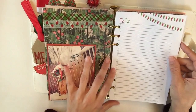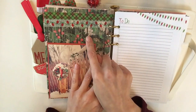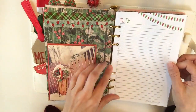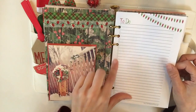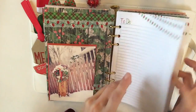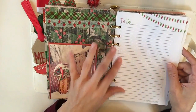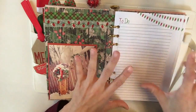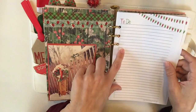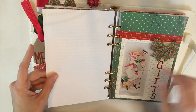Here is Polka Dot Posies' 'to do' insert — look how cute! I didn't even plan this because I had done these tabs before I got the insert, and it matches perfectly. Just be mindful when you hole punch so you don't cut into the image. Essentially what I'll write in here is just all the things I have to do — run errands, go to the bank, any kind of notes, sales online I need to pay attention to, coupon codes — anything like that will go here.